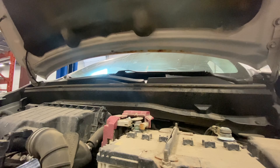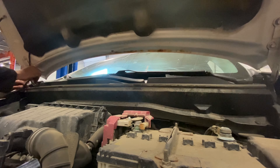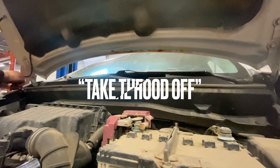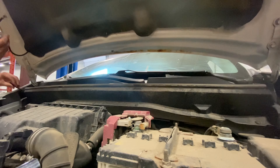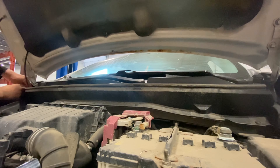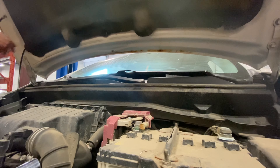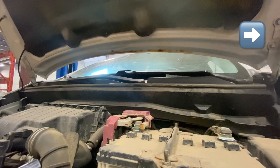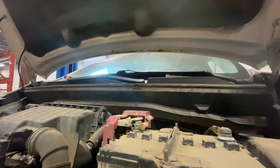When doing bigger jobs like this where you want a lot of light under the hood, just take the hood off. Unhook the washer fluid hose — it connects right near the hood hinge and just pulls apart. Then all that's left holding the hood on is four 12mm bolts that hold the hood to the hinges.